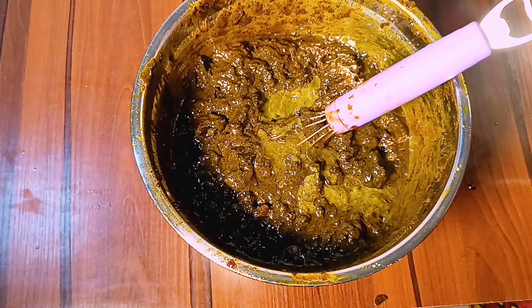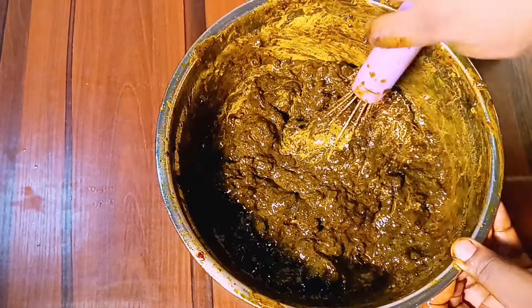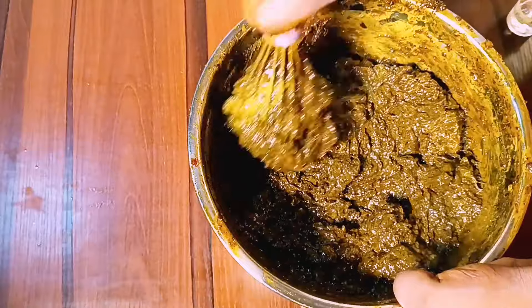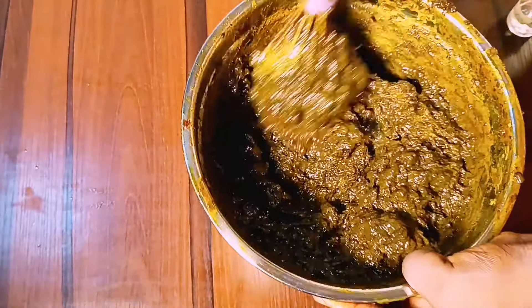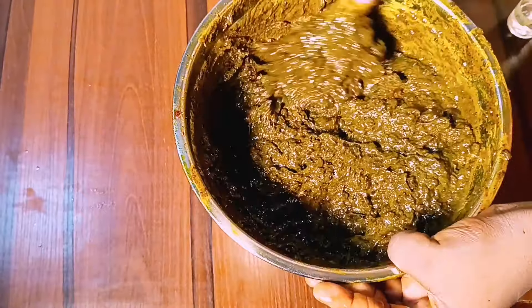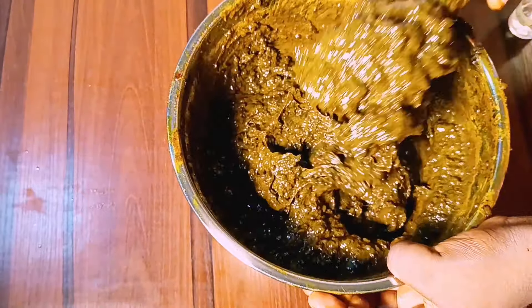Then I will add in my Jermal Plus, which serves as a preservative to ensure that this soap does not go rancid. At this point, we can say the soap is ready. Package and use while you await the magic.